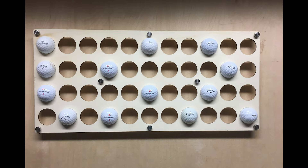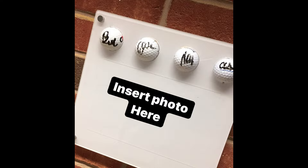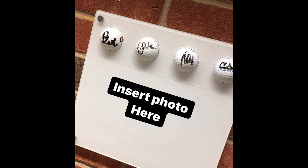So, a holder for a golf ball — a lot of people like to collect golf balls from where they've been and played. They could have picked up a golf ball from a course they've played, or for some people it could be a hole in one. Special balls.